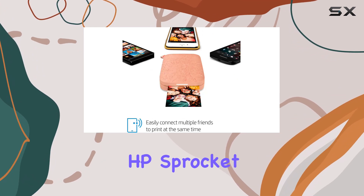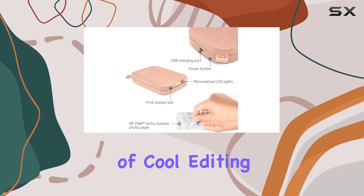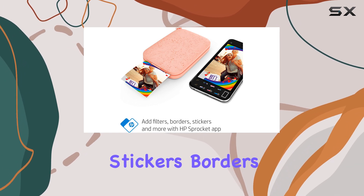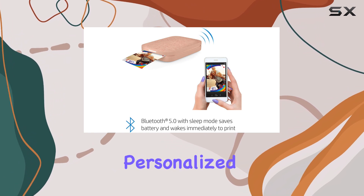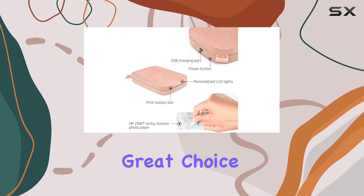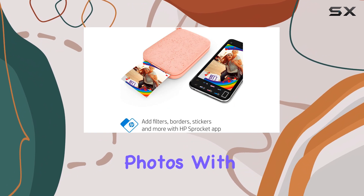The HP Sprocket app enhances the printing experience. It offers a range of cool editing tools, allowing you to customize your photos with unique filters, frames, stickers, borders, and even emojis. You can easily share albums and create fun, personalized prints. The app also enables you to connect multiple devices to the printer, making it a great choice for parties or events where friends can instantly print and share their photos.